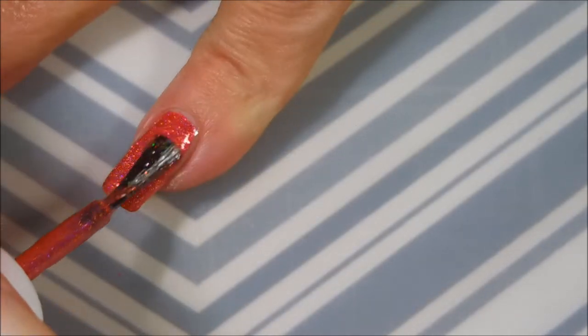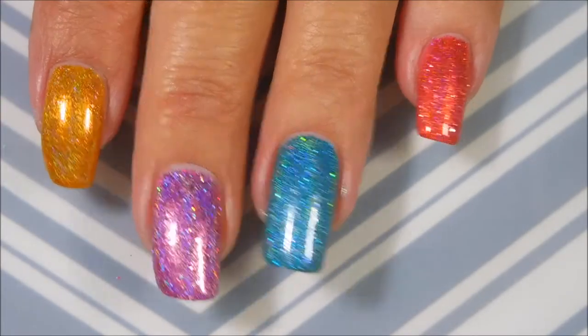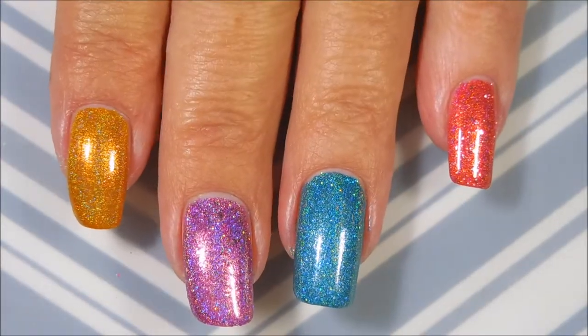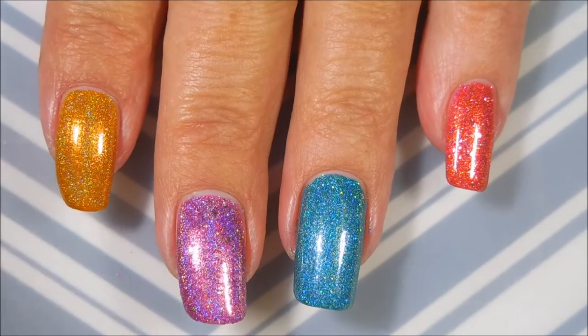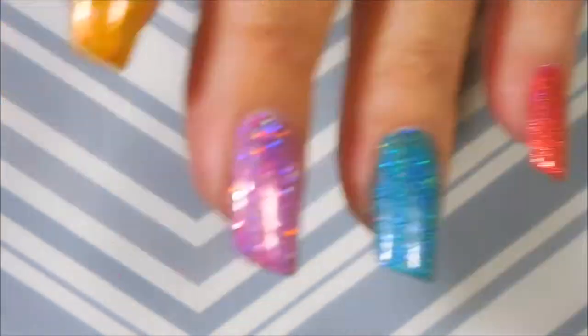I don't know if you noticed, but I didn't have to break out the cleanup brush for any of that. Look how beautifully these went on — no cleanup needed at all. Heavens, this is perfect! I'm going to close these bottles up now so in case I knock something over I'm not wasting these gorgeous beautiful hollows, and then I'm going to put some top coat on.